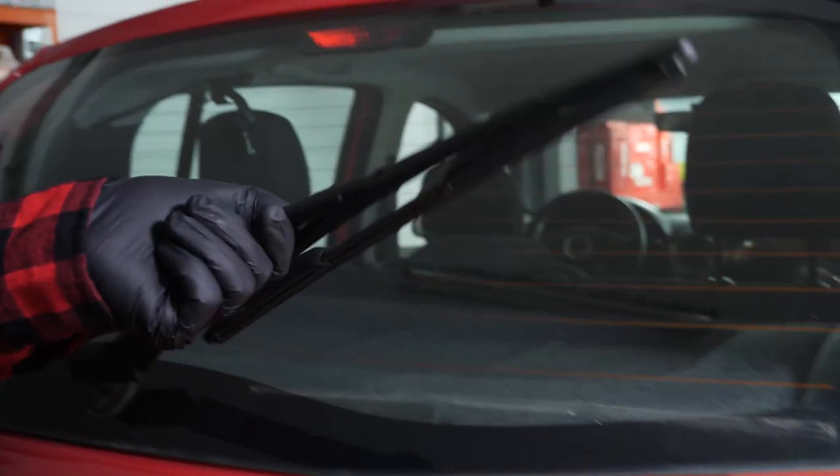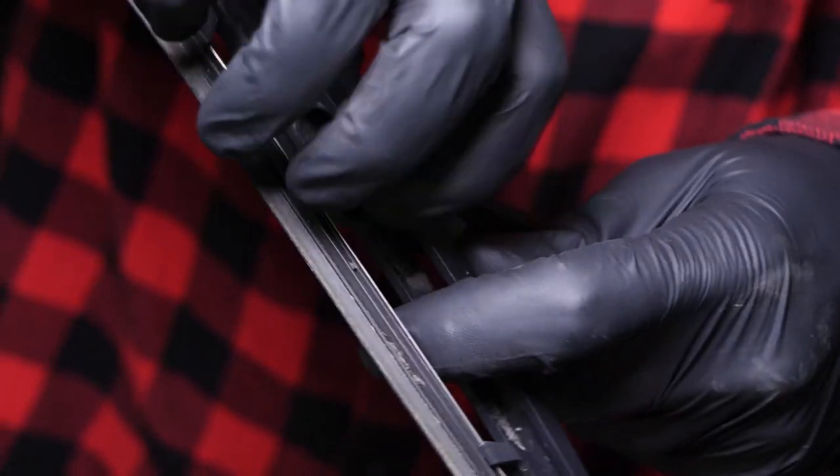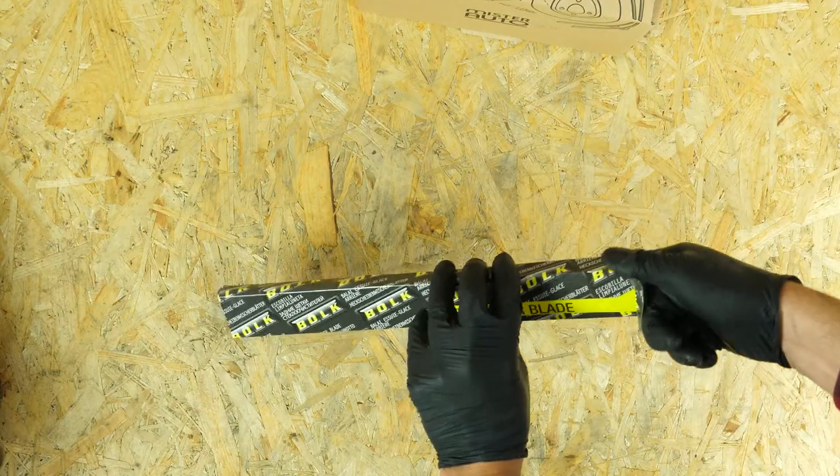Lift the windscreen wiper, then turn the blade 45 degrees. With your thumbs, apply pressure to unclip the rubber wiper. Take the new blade.